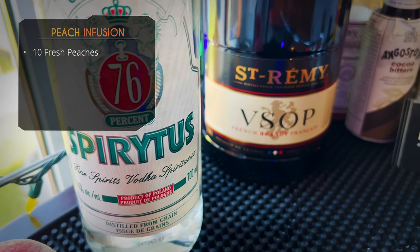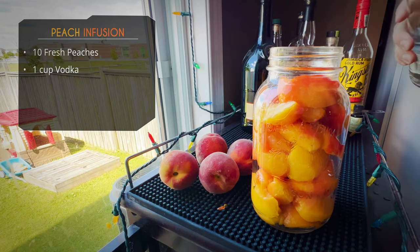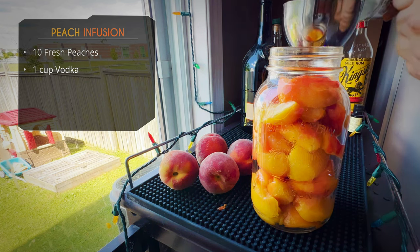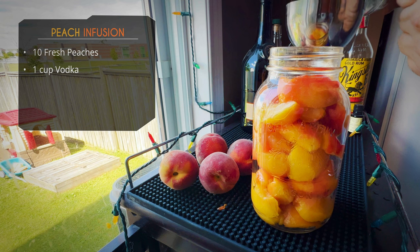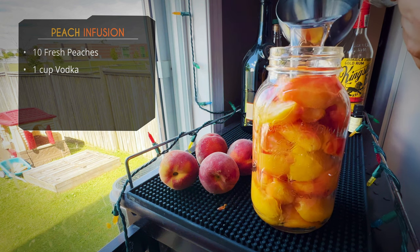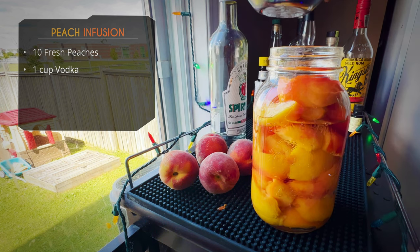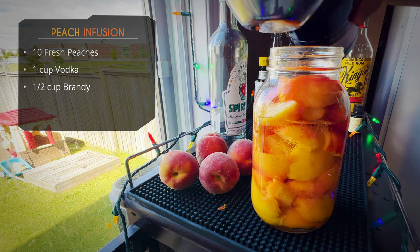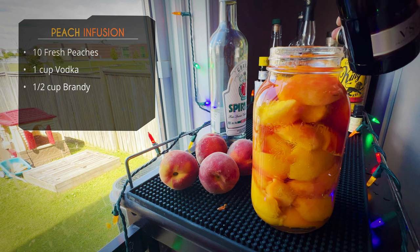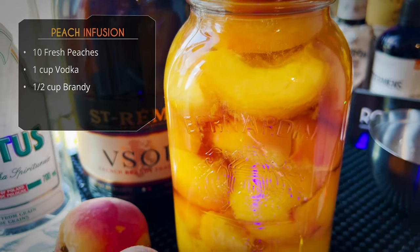Back to the bar cart — we have a high-proof vodka and a standard brandy. We're going to do one cup of the high-proof vodka. These peaches are very juicy and very sweet, so it's going to extract a lot of juice and sugar from them — that's why I decided to go with a high-proof vodka. You don't have to; you can use plain vodka or go full brandy if you want. The half cup of brandy is just going to give us a little extra flavor, since vodka has no flavor.